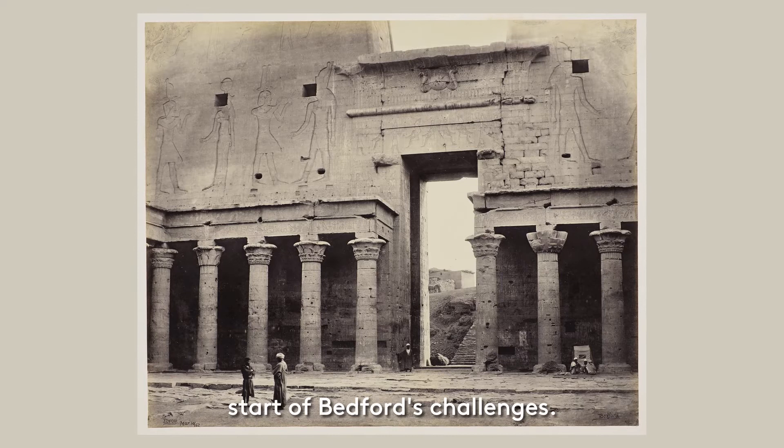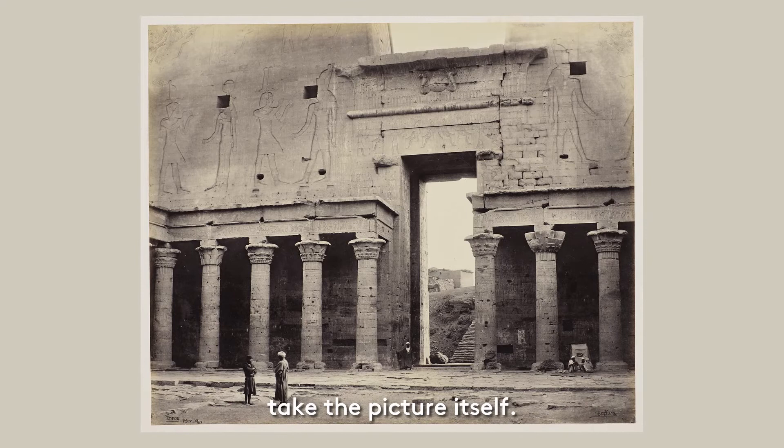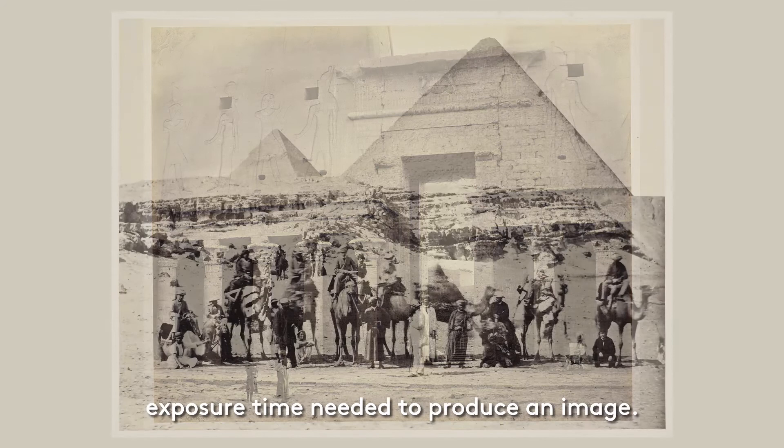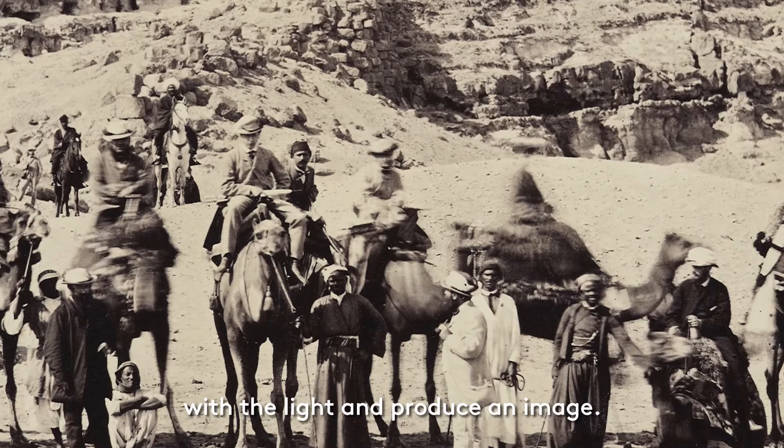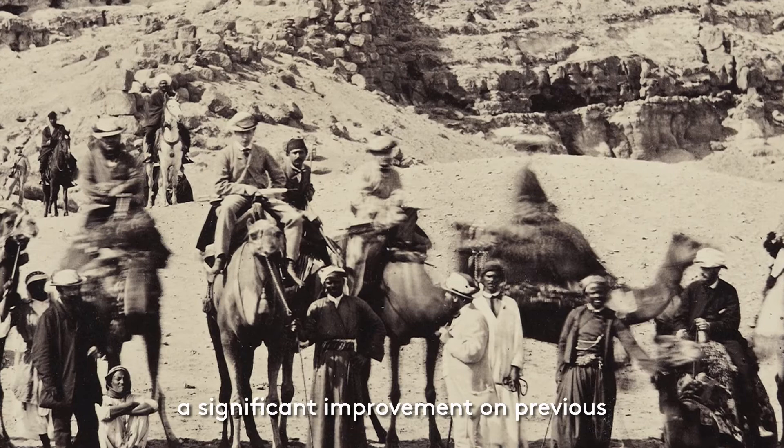Managing the equipment was only the start of Bedford's challenges. Once the glass plates had been prepared in the darkroom tent, it was time to take the picture itself. This next photograph captures the problems presented by the lengthy exposure time needed to produce an image. It shows the royal party sitting atop camels in front of the pyramids at Giza in Egypt. Depending on the amount of light, Bedford would have to calculate how long to expose the glass plate for, in order for the silver nitrate chemicals to react with the light and produce an image.